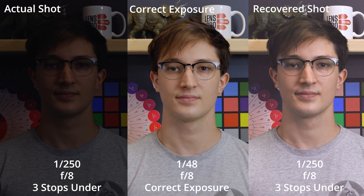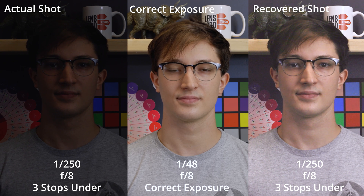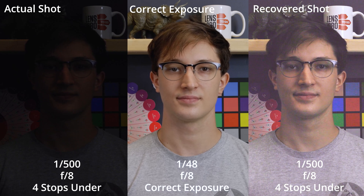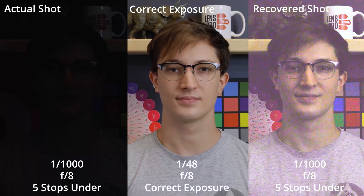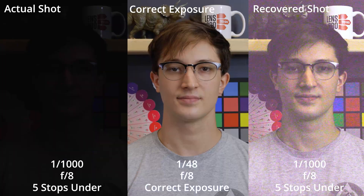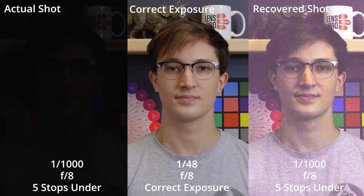At three stops underexposed, I was able to get this image back to a similar look, but now we're starting to see a lot of lost information, mainly in the shadows, which is pretty much unfixable. At four stops underexposed, the image is completely taken over by noise, good color fidelity is out the window, and this image is looking pretty terrible. At five stops underexposed, we are past the point of no return — extremely intense noise is causing green and magenta flares and flickers on the image, and all the values were crushed so low that I wasn't really able to recover that much at all. But it is kind of cool that I was able to recover it even this much, considering the original image is basically pitch black. So underexposure recovery was pretty average.